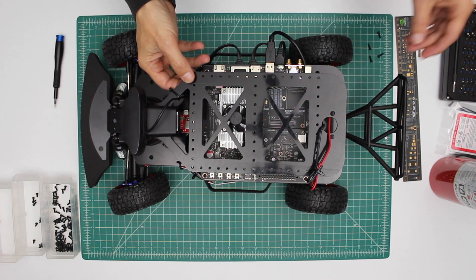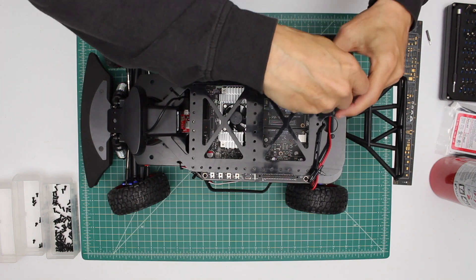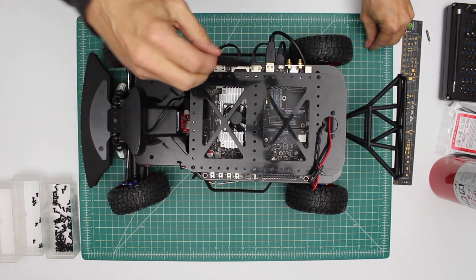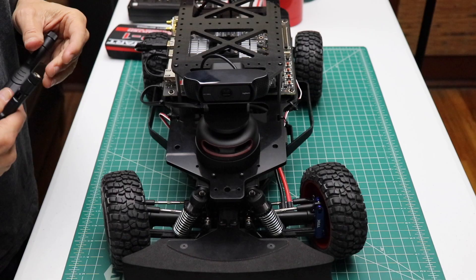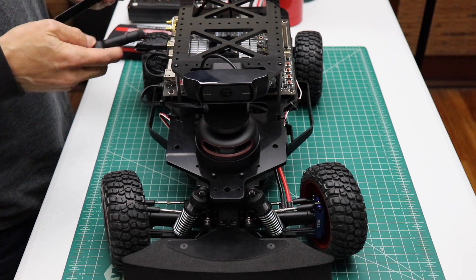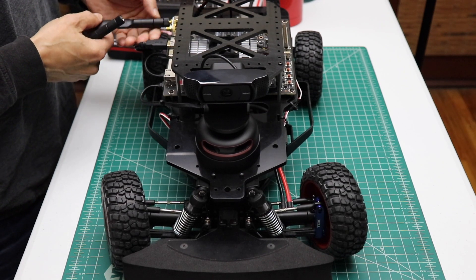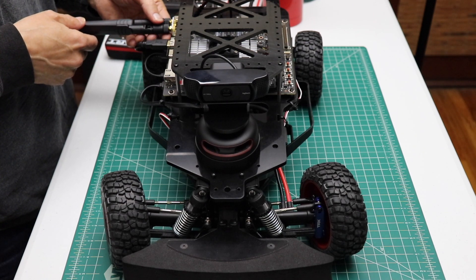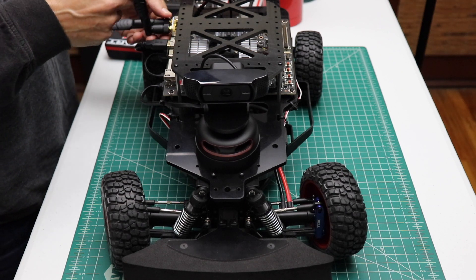Then we'll reattach our top platform. Initial assembly complete! One step that we want to take is to install our antennas. If you ever want to make an RF engineer unhappy, run your radio without antennas — they get all excited about that.